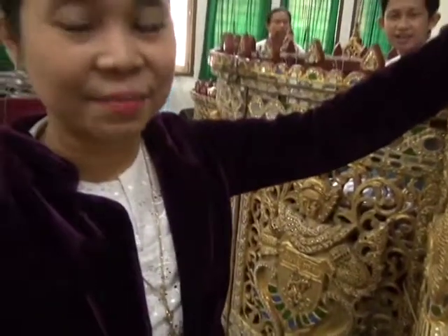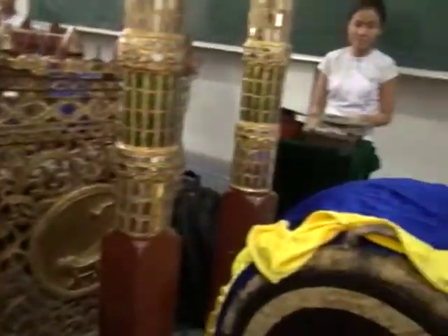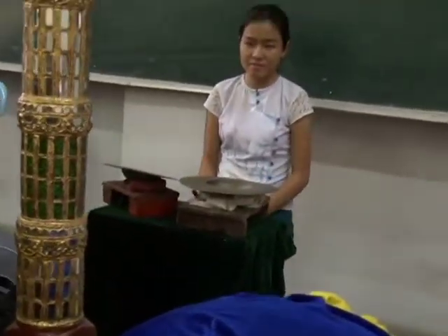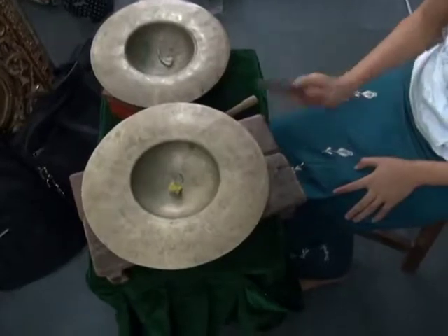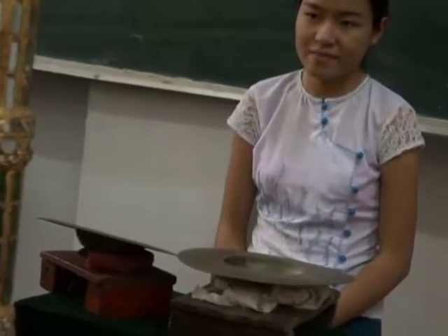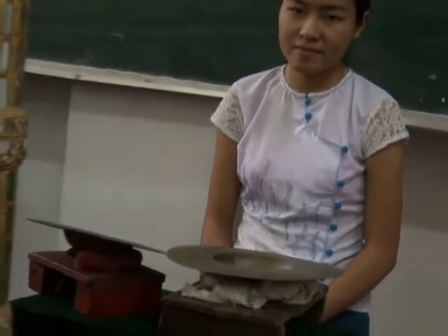The next instrument is the cymbal. The cymbal combines with the rhythm, and this instrument plays the melody. The big drum, the cymbal, and the timing ball and clapper all support this melody — they play the rhythmic melody only.